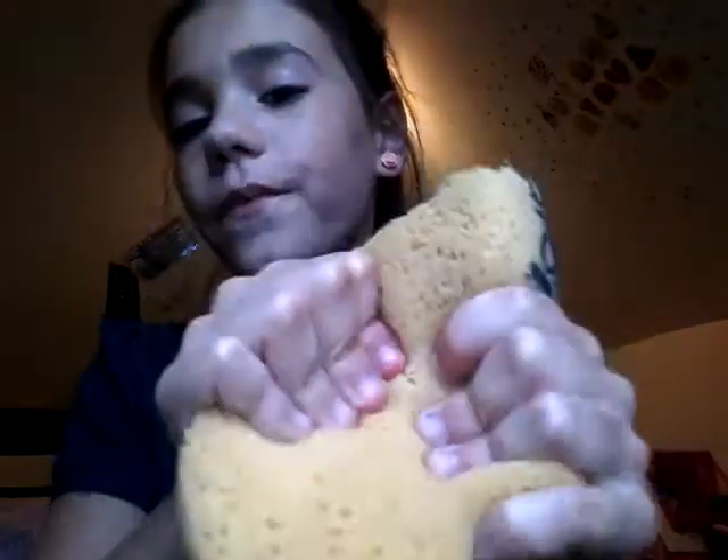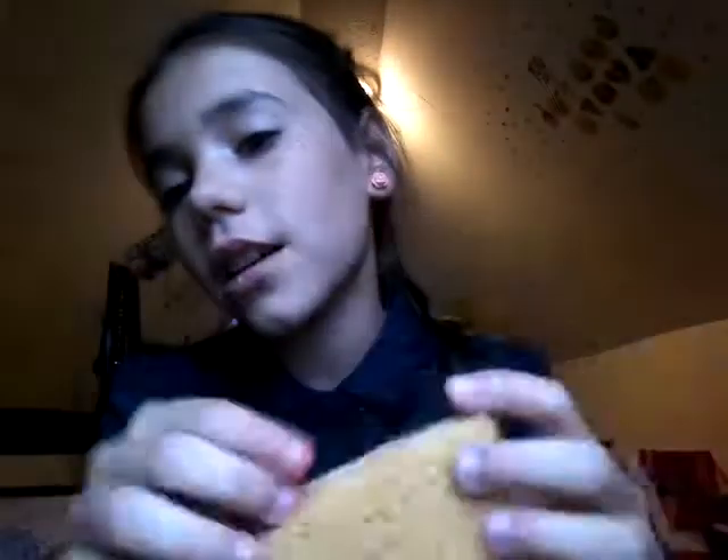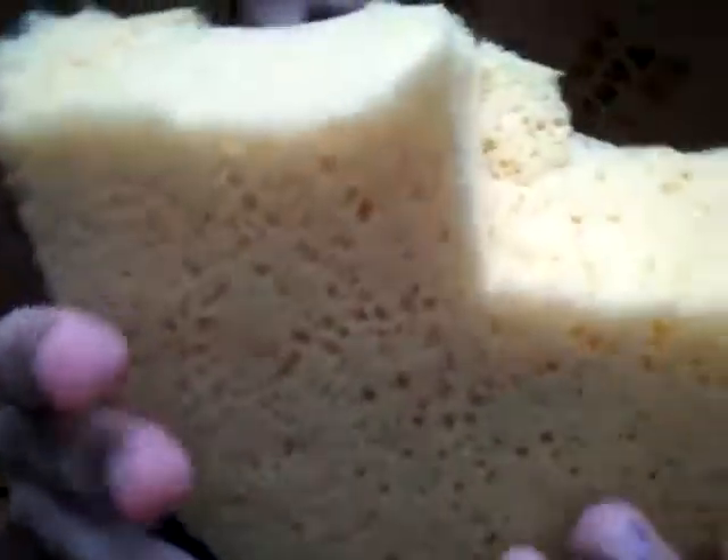Let's get started. I'm gonna show you guys what you need. You'll need some foam — and trust me, if you do the experiment and watch how to make a slow-rising squishy, it's like soap and water. So yeah, like this foam, any kind of foam or sponge.